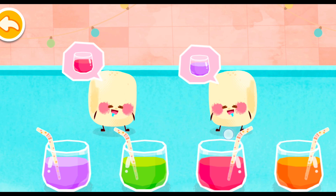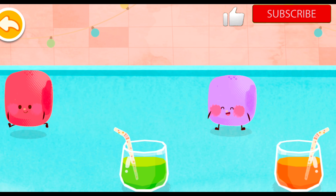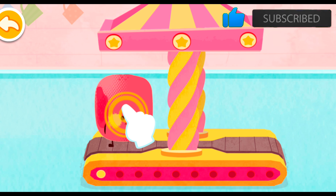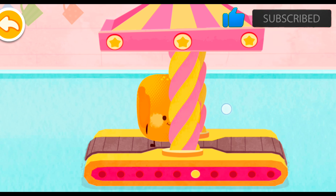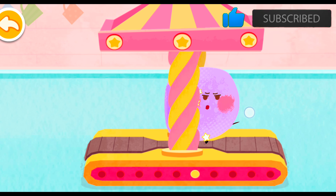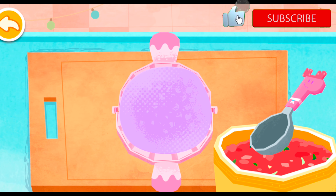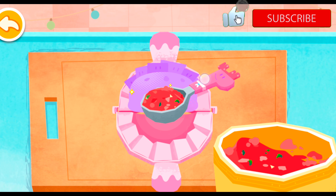The small dough pieces are going to have some nutritious vegetable juice. Wow, the small dough pieces have changed colors. The small dough pieces are ready to become dumpling wrappers. Great! You've made a nice-looking dumpling.